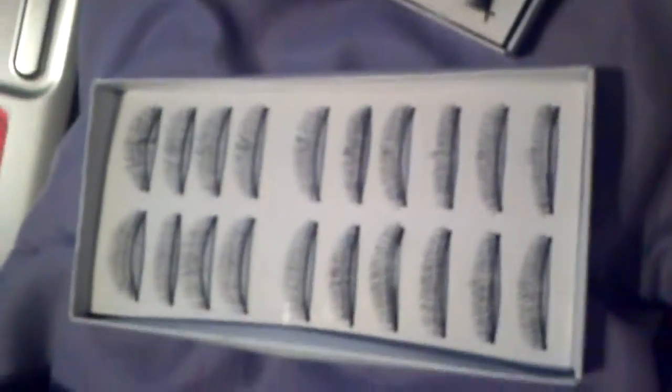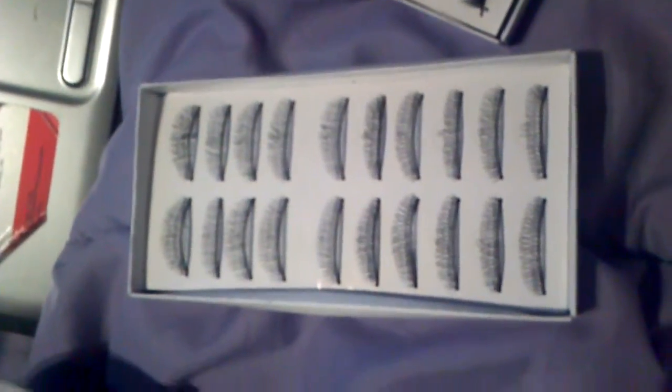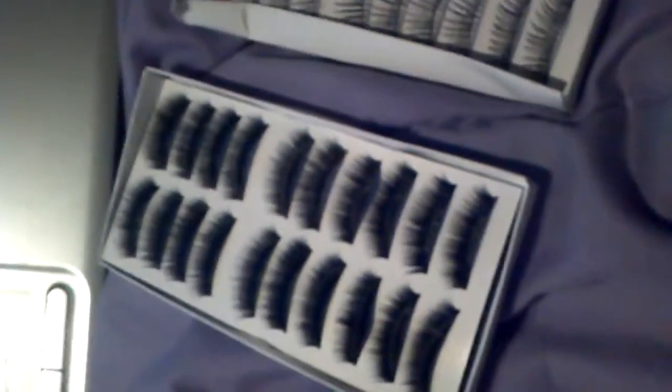I'm going to have to do this tutorial all over again. So this is the 60 pairs of eyelashes that I got — they come in six different cases and you get ten in each. These are the most natural ones, I guess I should say, at least in the order I had them before my grandma called me.